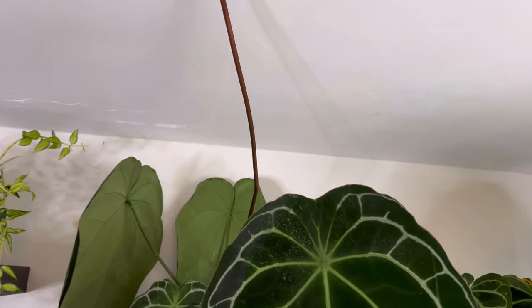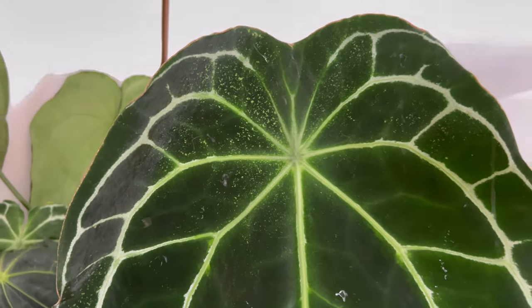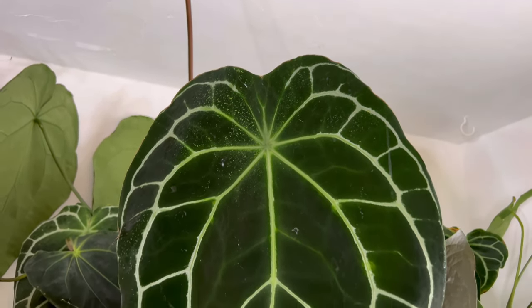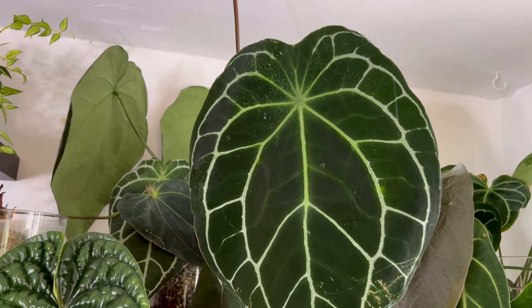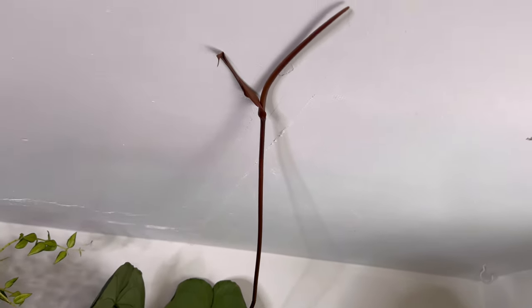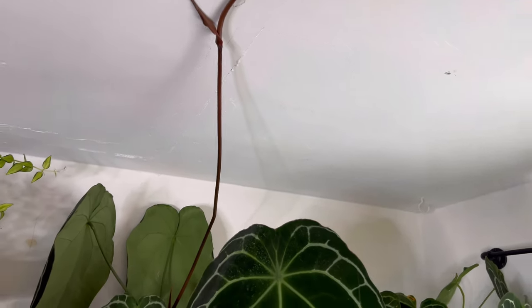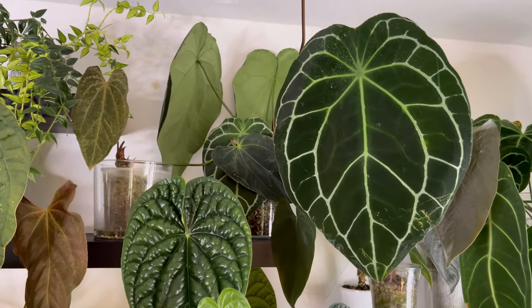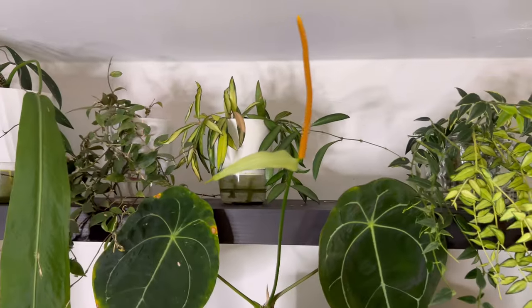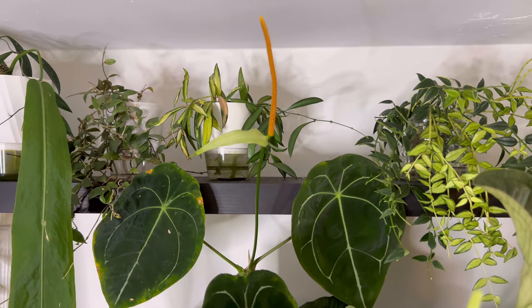My Anthurium Crystallinum right here — yes, this is a Crystallinum, but for some reason it's showing a Forgetii lobe. I'm not sure what's happening — I'm not sure if it's just a mutation or if it actually has Forgetii blood in it. But it's happy, as you can see — it has thrown this inflorescence up against the ceiling and it's looking happy. It's not receptive yet, so I'm just going to leave it alone. Since I don't have a pollen parent at the moment — unless my Forgetii up there produces more pollen — I've already harvested the pollen from it.